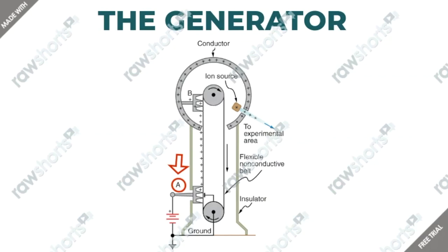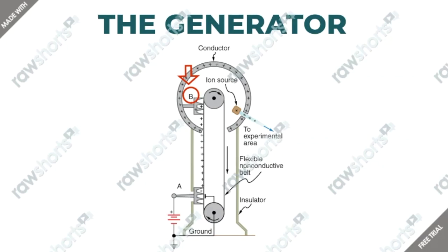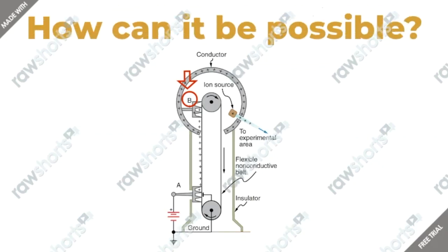Now that we know more about the generator, we can look at Robert's schematics again. Letter A on the picture shows a battery that supplies excess positive charge to a pointed conductor. Those are the points that spray the charge to a moving insulating belt near the bottom of the generator. Letter B in the image indicates the pointed conductor on top inside a large sphere. The conductor picks up the charge that is passing by.